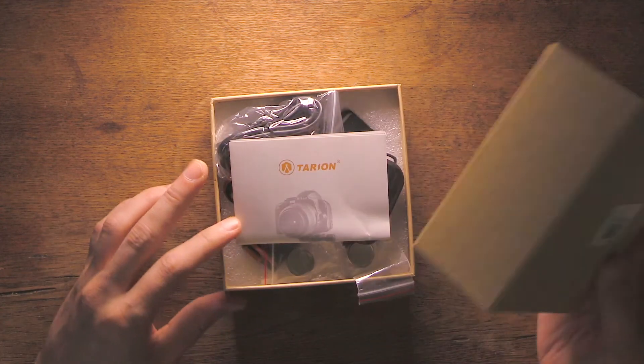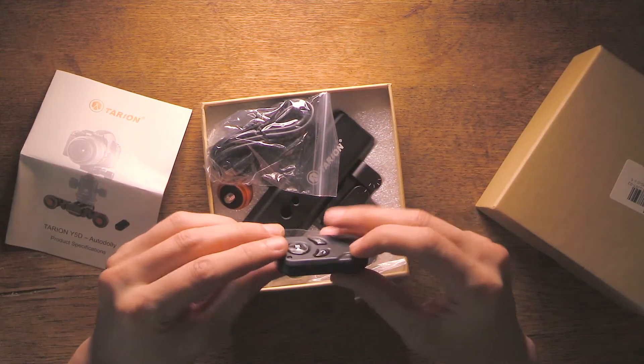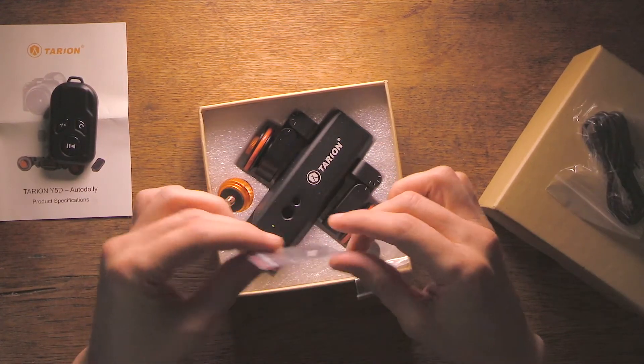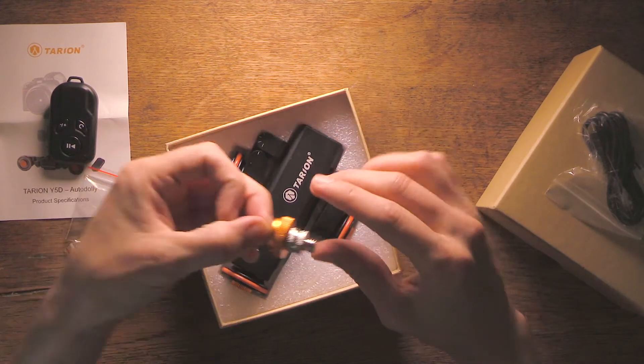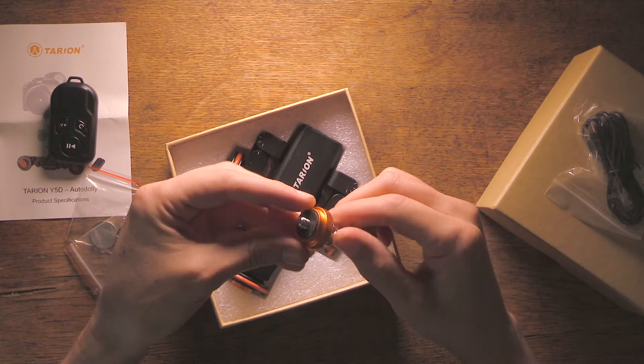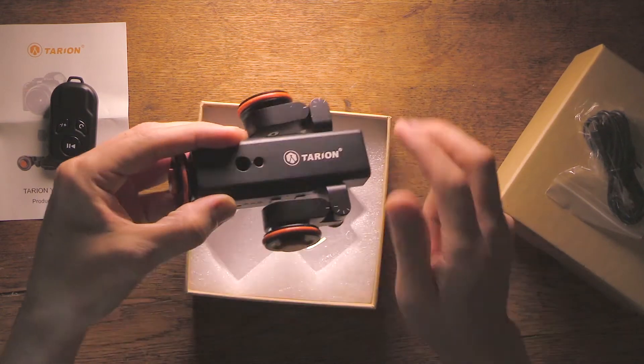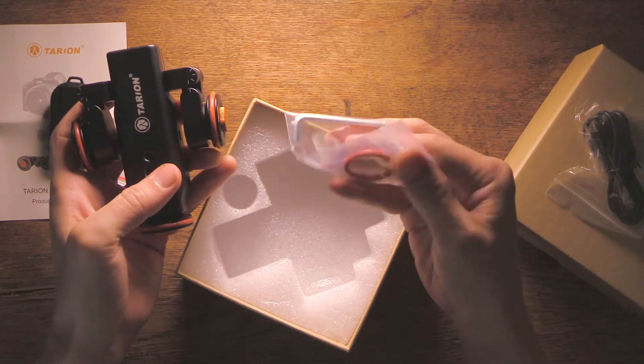With the device you also get a remote control able to work within six meters from the slider, a USB cable for charging, two batteries for the remote control, a 1/4th and 3/8th screw enabling the use of different bolt heads, a replacement for the wheels, and a key to adjust the legs and length of the main wheel.